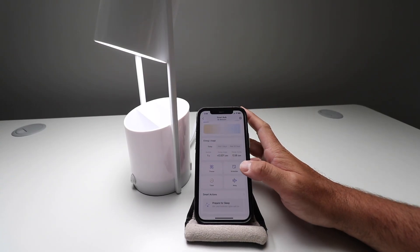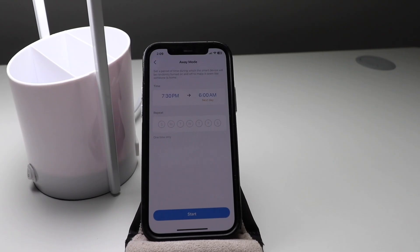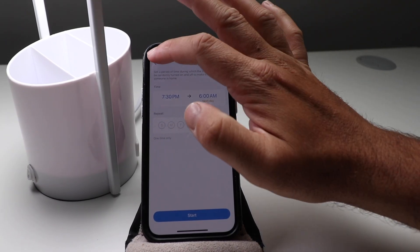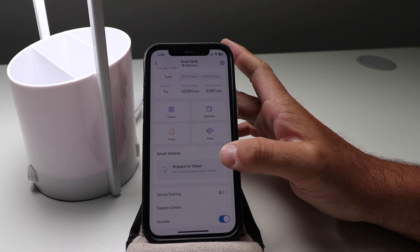You've got all kinds of different stuff you can use in an away mode. You can have it automatically turn on when you're away from your house so that people think you're home — it'll kind of randomly turn on and off. You could set that up if you're on vacation; it just makes it seem like you're there when you're not.